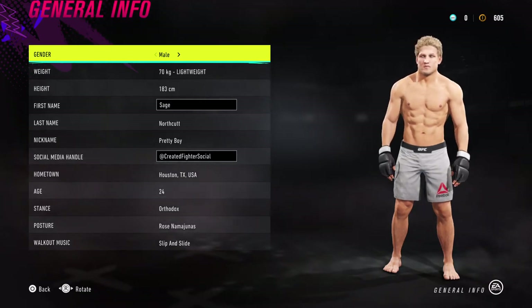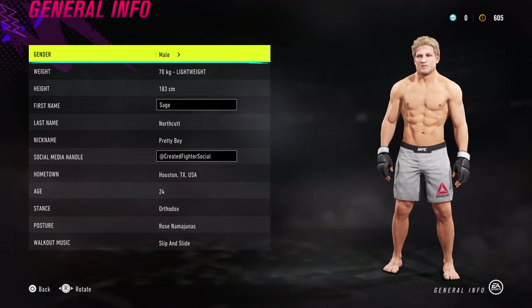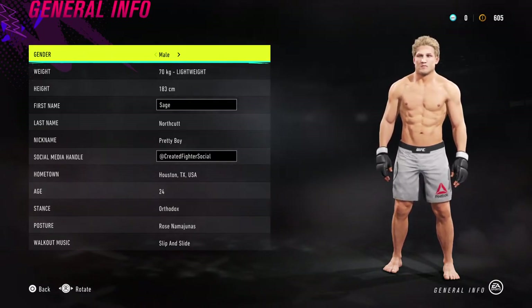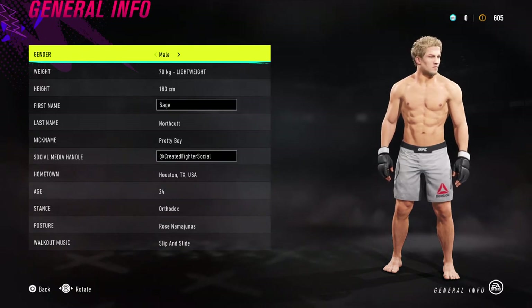Hey, what's up guys, Aidan here. Today I'm bringing you Sage Northcutt — Super Sage Northcutt. If you enjoy the content, like, comment, share, subscribe, drop your suggestions in the comments below, and yeah, let's jump into this one.